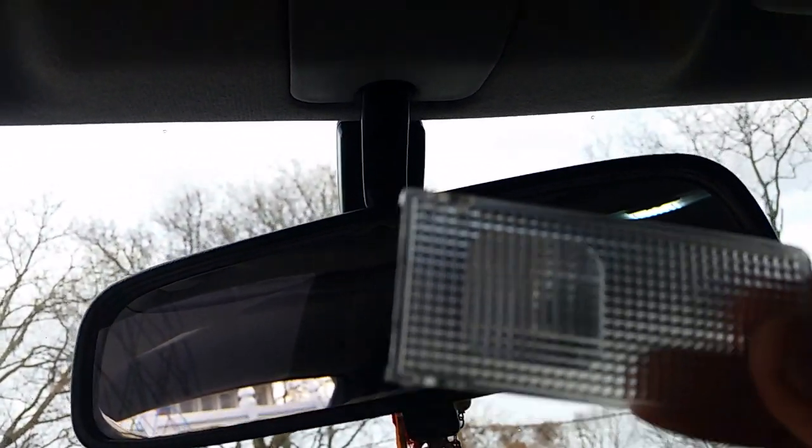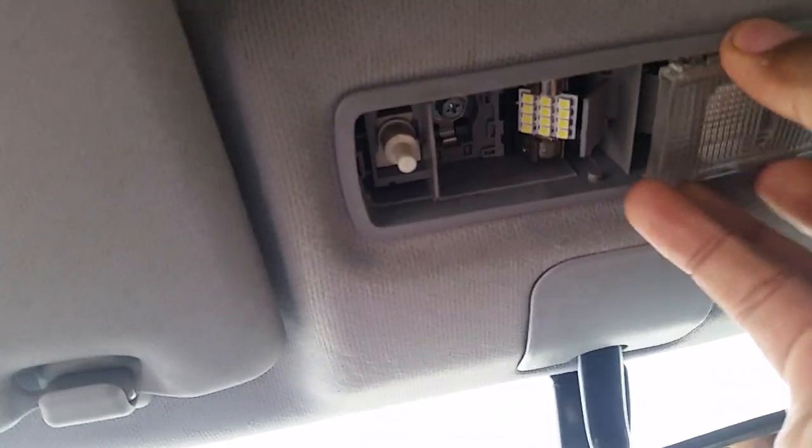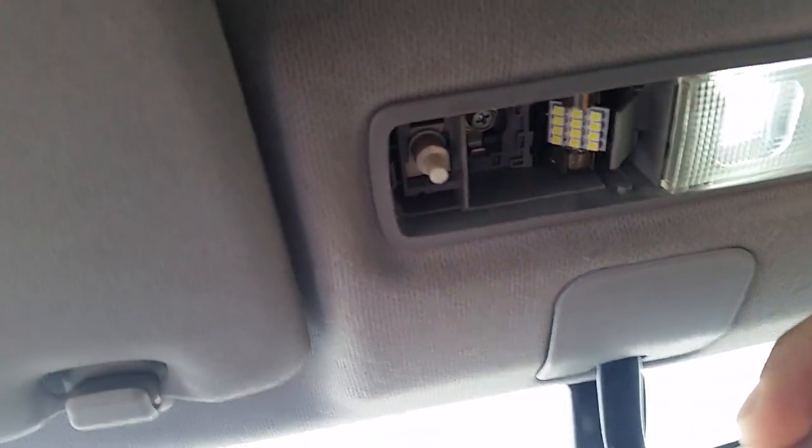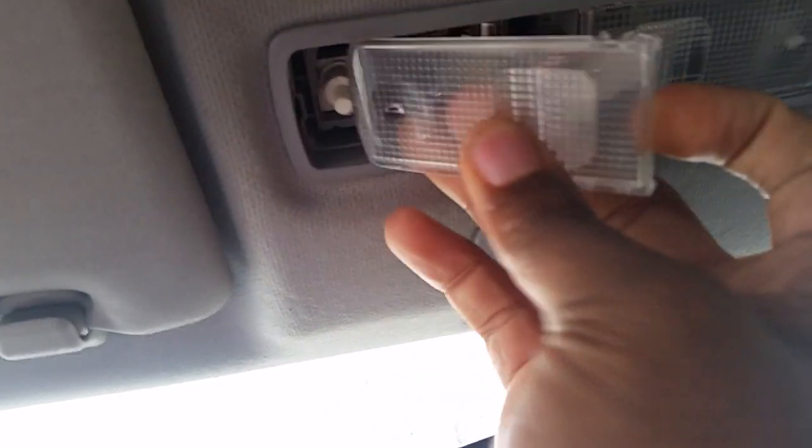Then you take this cover and snap it back up — put the front end first, snap the front end, snap the back, and that's it. Then you put this piece in here, the front first, then the back. That's it.